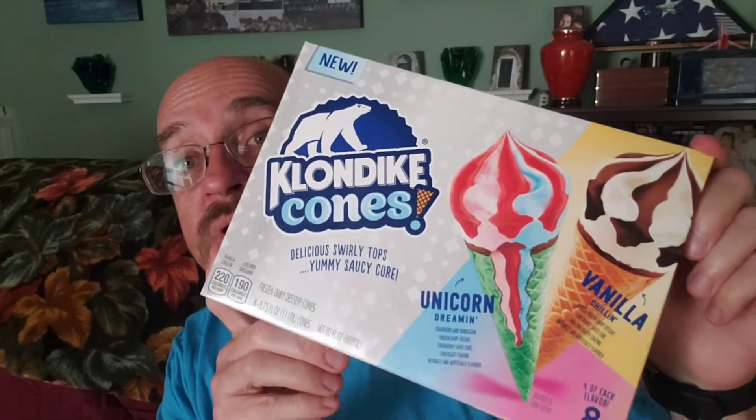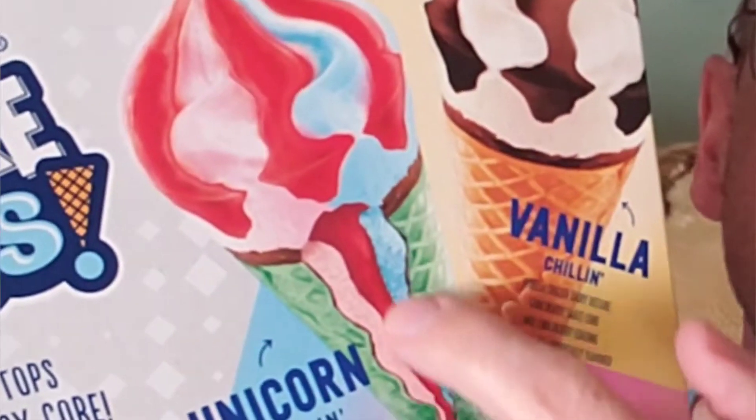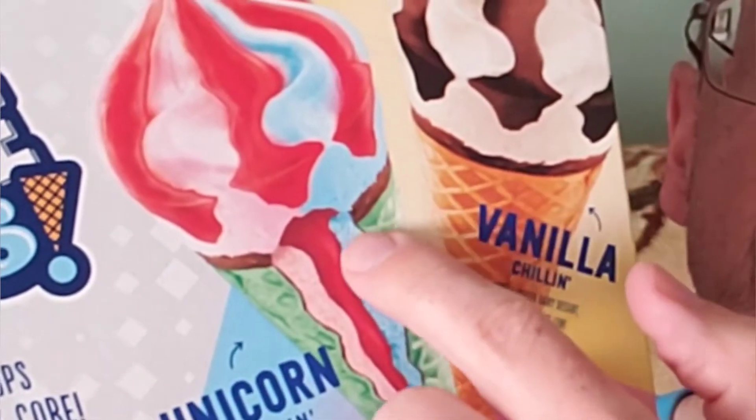Now, these are the new Klondike cones. These come in several different varieties. The ones I have here are the Unicorn and the Vanilla — Vanilla Chillin'. It is vanilla frozen dairy dessert, chocolatey sauce core, and chocolatey coating. The one I'm going to try is the Unicorn — Unicorn Dreamin'. That is strawberry and bubblegum frozen dairy dessert, strawberry sauce core, and a chocolatey coating. The core is that strawberry right there. These are 220 calories for the vanilla, 190 calories for the unicorn.